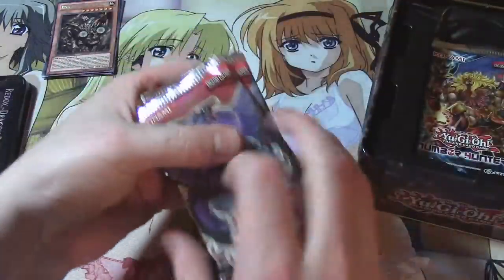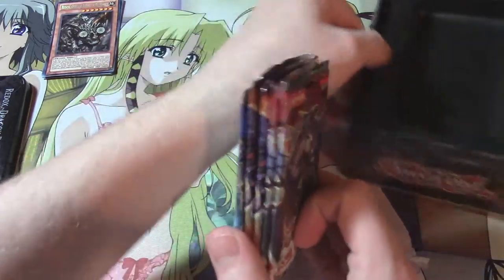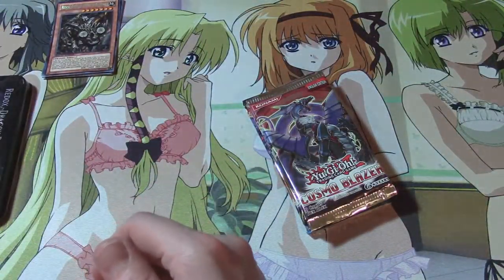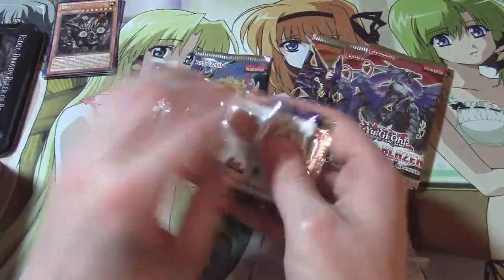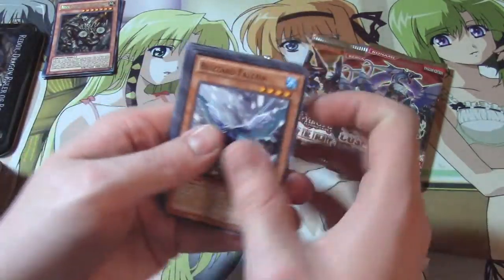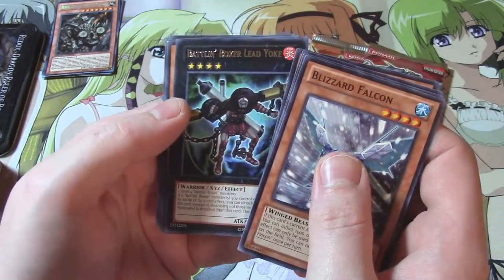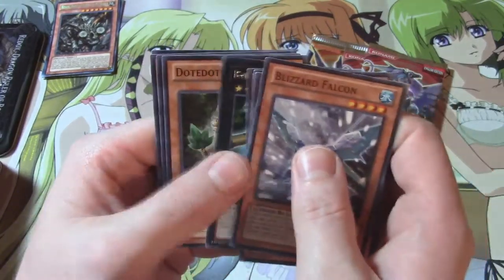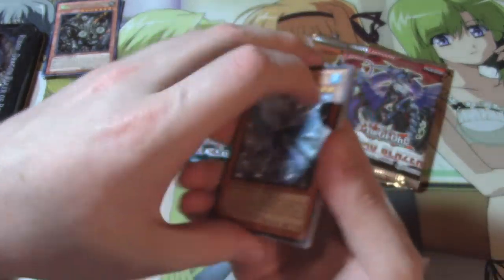I still have a whole bunch of Lord of the Tachyon Galaxy packs left that you guys can bid on. It kind of hurt that you get two packs in here. Let's go ahead and open the Lord of the Tachyon right away. We got Blizzard Falcon, Sonic Warrior, Shark Fortress, Mecha Phantom Beast Stealthray, Battle Warrior, and Lead Yoke as a rare. Then Dodotengu, Mecha Phantom Beast Black Falcon, Light Fairy, Little Fairy, and Summon Breaker — I always read them out, that's what takes the time.